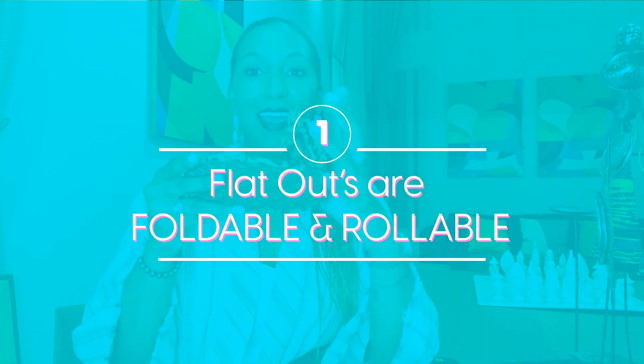First of all, they fold and they roll and they fit right here in the palm of your hand. They can go into your clutch purse and go in the glove box. They can go in your pocket. And they come with a bag that you can use to protect your Flat Outs from getting your purse dirty, and also your shoes after you take them off.